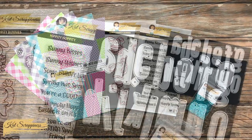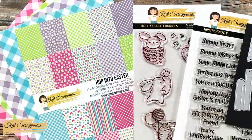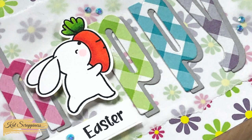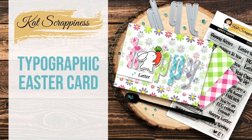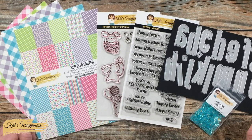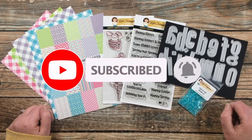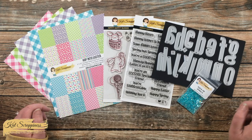Hello crafty friends, it's Alicia here on the Cat Scrappiness channel to show you how to make a quick and easy typographic card. Today I'll be using some of the newest Easter release goodies to create that. I hope you'll stick around to see what I'm going to create and get a couple tips along the way. Thank you so much for stopping by today. If this is your first time to the channel, I hope by the end of this video you'll be inspired to click that subscribe button and ring that bell for notifications. If you're already a subscriber and regular viewer, welcome back — we're so glad you're here.